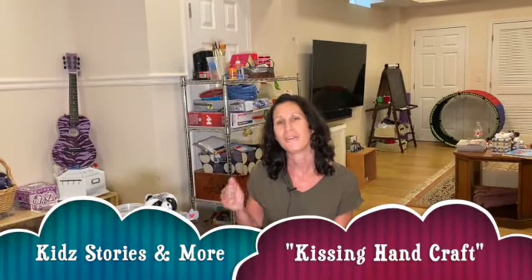Hi friends, it's Mimi here for Kids Stories and More, and I think you might recognize my friend Chester here.